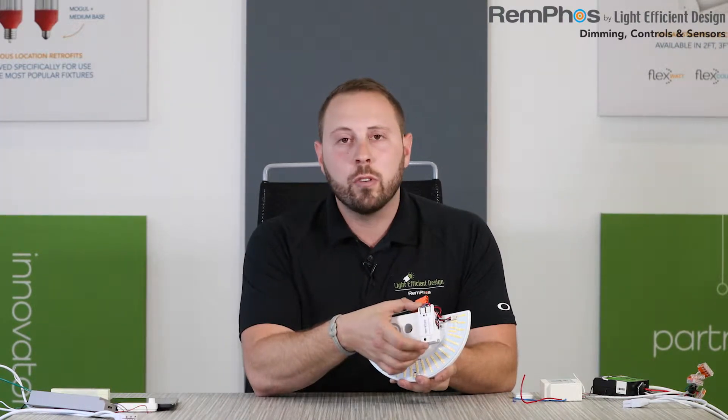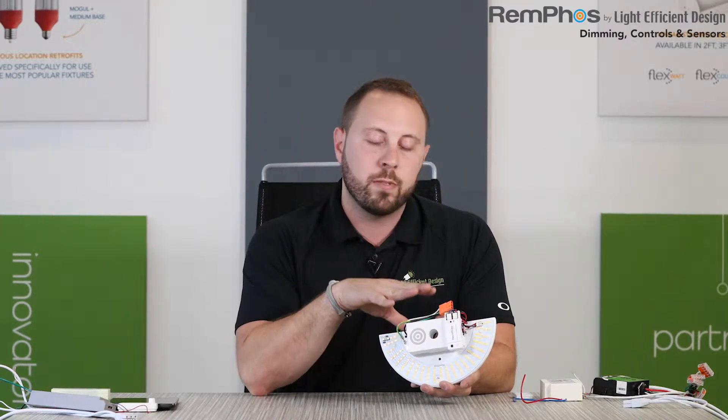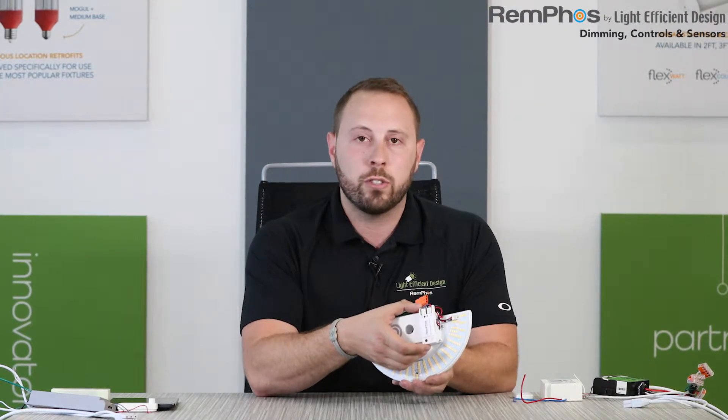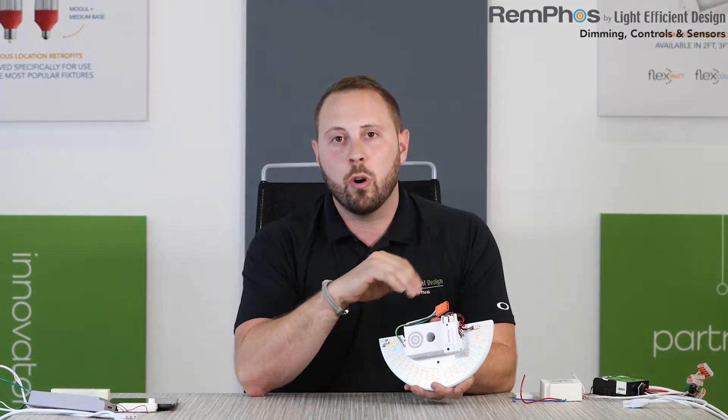Second, these low voltage units use significantly less power than line voltage powered sensors. Our old line voltage powered sensors, and many competitors that still use them, use two or three watts just to power the sensor. So if the LED retrofit kit is 10 watts on high and you dim it down to 10%, it would use one watt plus three watts for the sensor — a total of four watts to get only 10% of the light output. Our low voltage powered sensors use only 0.1 watts. So with that same example, dimming to 10% uses one watt for the LED plus 0.1 watts for the sensor, for a total of only 1.1 watts — so much less power than the line voltage sensors.